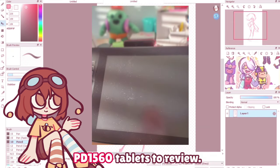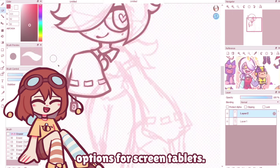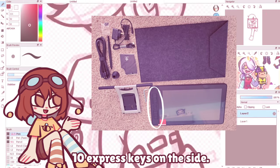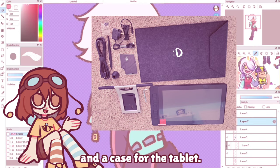Gaomon kindly sent me one of their PD1560 drawing tablets to review. It's one of the most affordable options for screen tablets. It has an HD screen with 10 express keys on the side. It also comes with a smudge glove, an adjustable stand, and a case for the tablet.